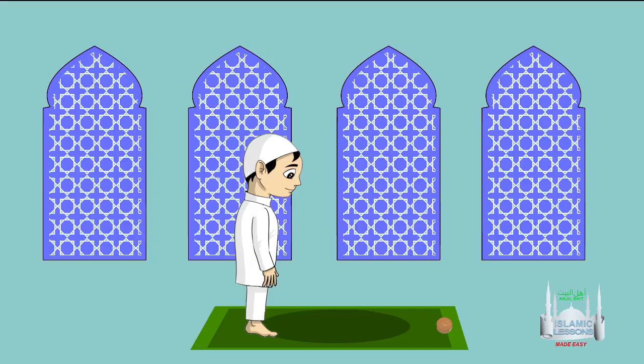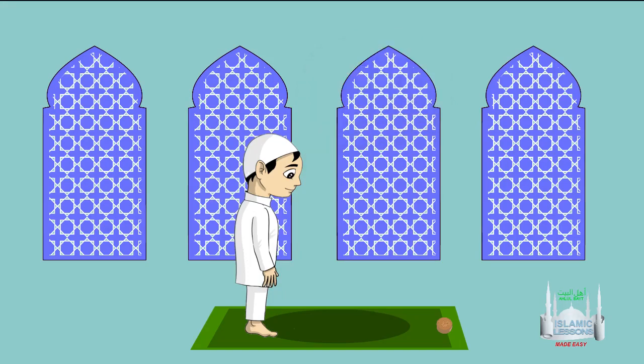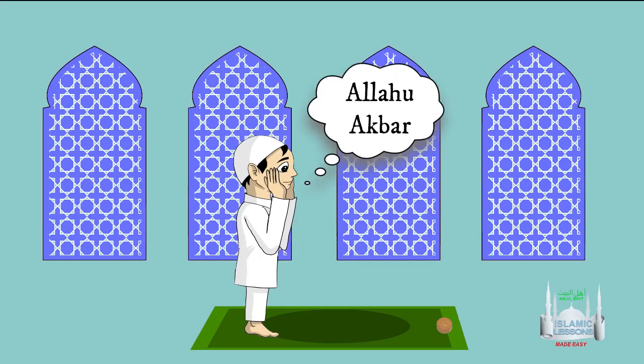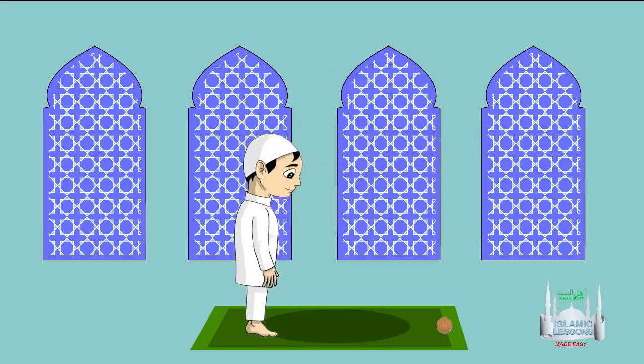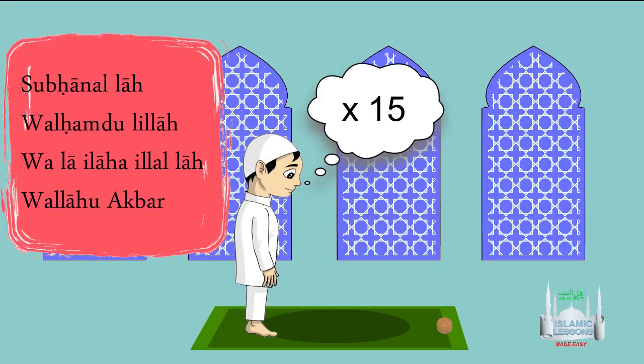To perform the prayer, first make your intention: 'I am praying Salat Jafar al-Tayyar seeking closeness to Allah.' Then recite Takbiratul Ihram: Allahu Akbar. In the first raka'a, recite Surat al-Fatiha. It is recommended to then recite Surat al-Zalzala. Now recite the four tasbihs 15 times.